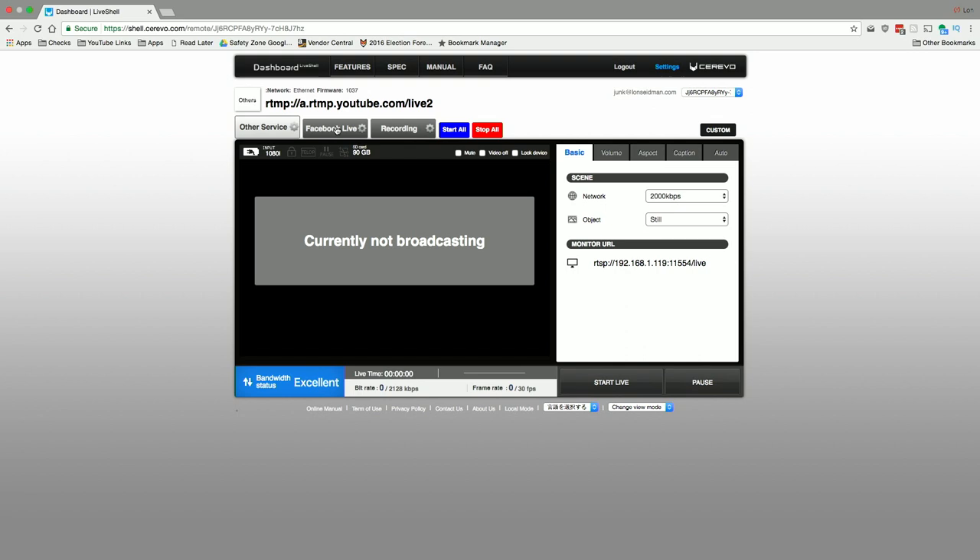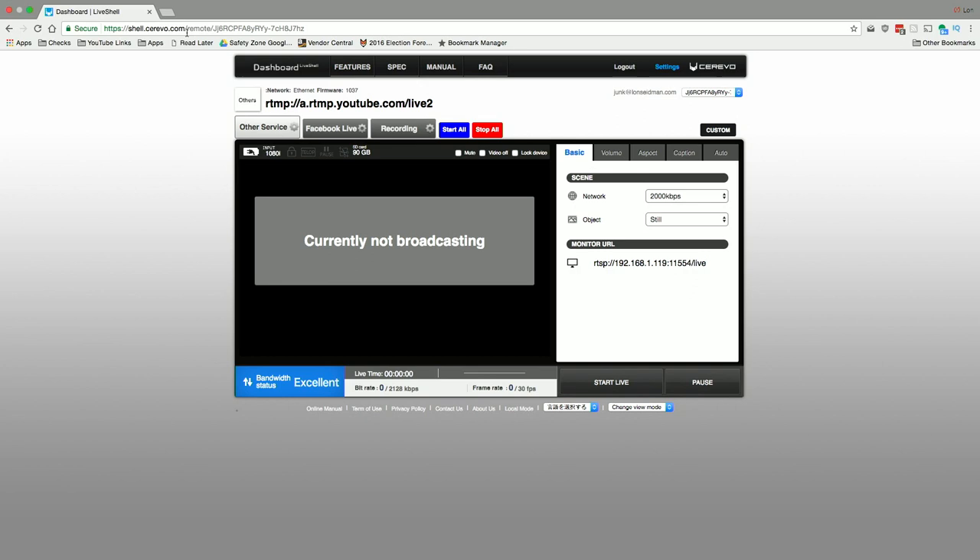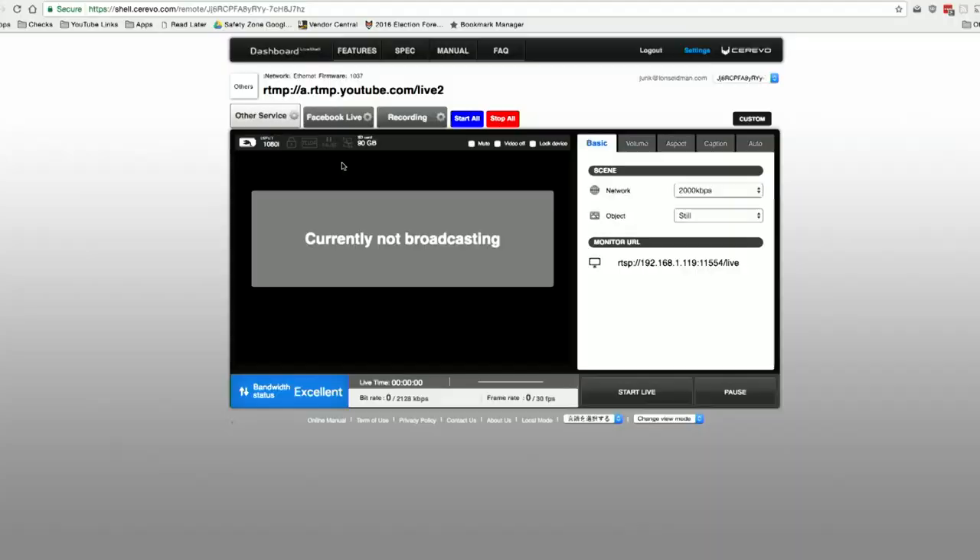You configure the LiveShell through a web-based control panel at shell.cerevo.com. To me that's the biggest flaw with this device — if Cerevo's server goes down you can't connect to your own box to configure it or get broadcasts going. You can do some start and stop from the device itself with onboard controls, but all configuration has to go through their control panel. If their server is down you're out of luck even though the box might be working. I hope they come up with some alternatives. If I'm missing something, let me know in the comments.